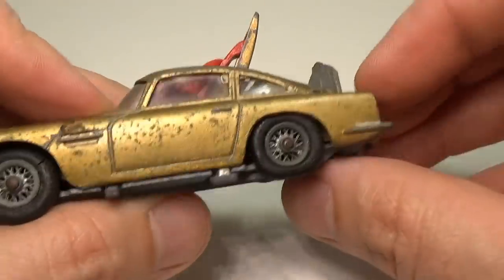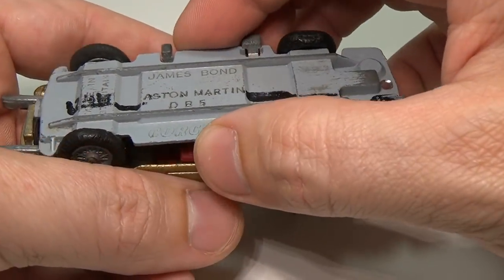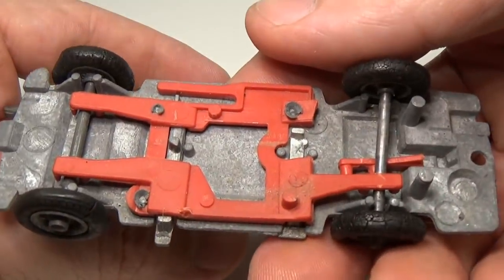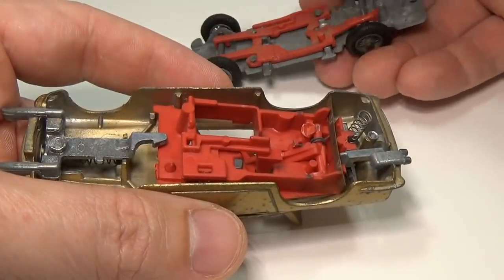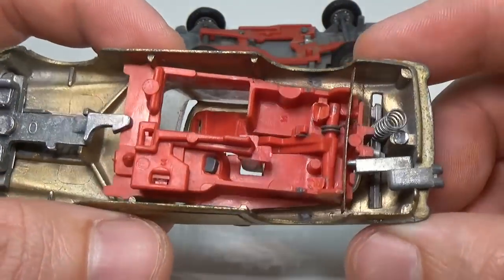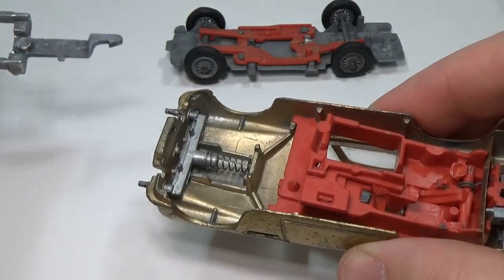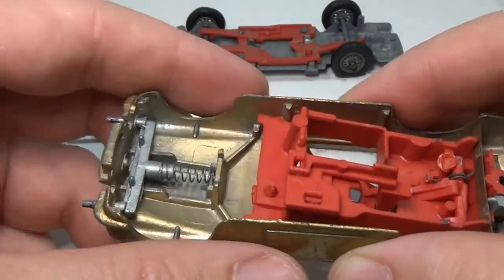These cars are made just like 1:64 scale vehicles from today. To take one apart you need only drill out the rivet and tap the post to accept a small button screw for when you put the car back together later. Internally this car is much more complex than most, given all the extra features it has. In fact, the engineering on this is rather impressive.